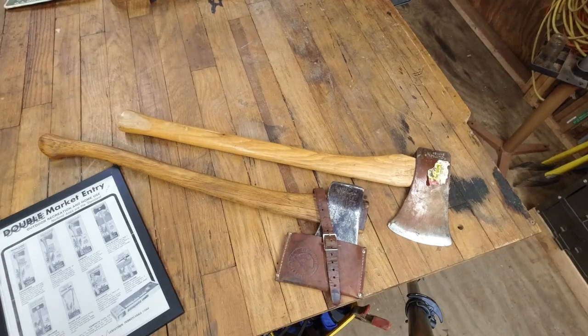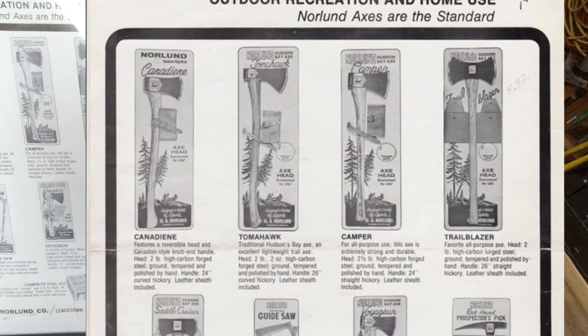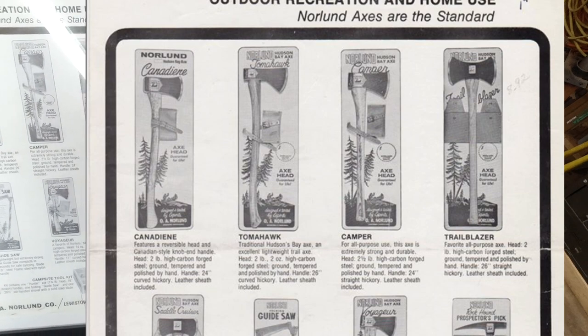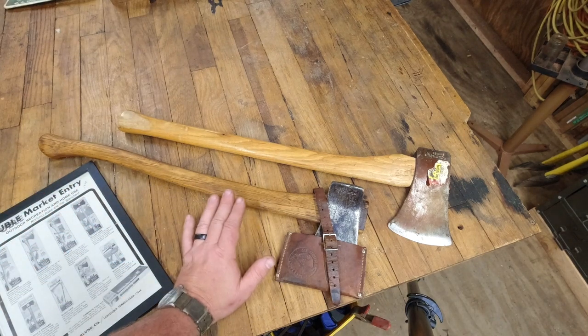Hey everyone, Chris Gillinger here, and welcome back to the channel. Today's episode we're talking about the Canadian pattern axe. It features a reversible head, Canadian style knob and handle, two-pound high carbon forged steel, ground tempered and polished by hand, with a 24-inch curved hickory handle and a leather sheath included.